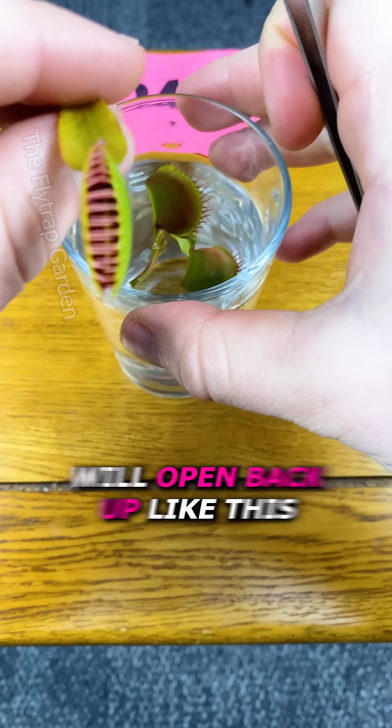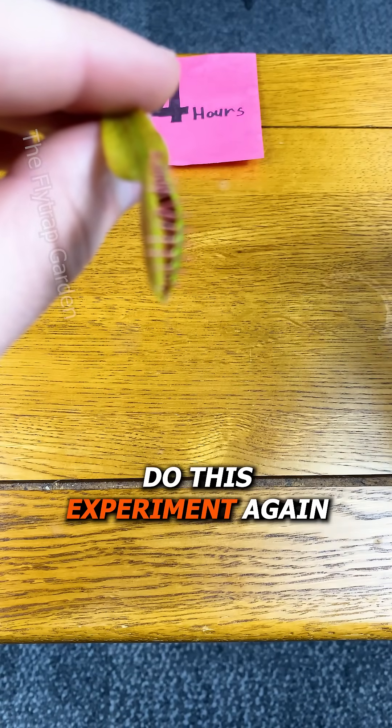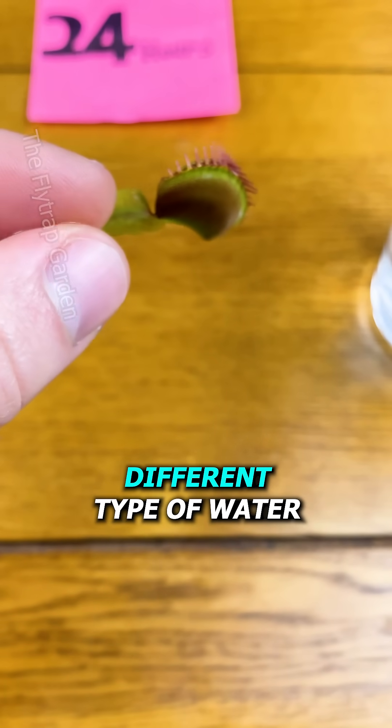Now, I want to see if they will open back up like this, but when I do this experiment again, I'm going to use a different type of water.